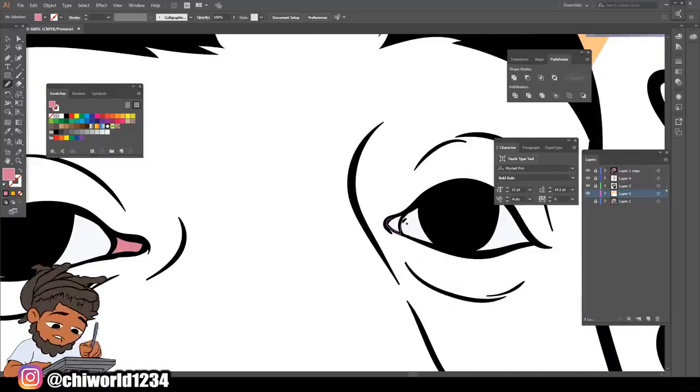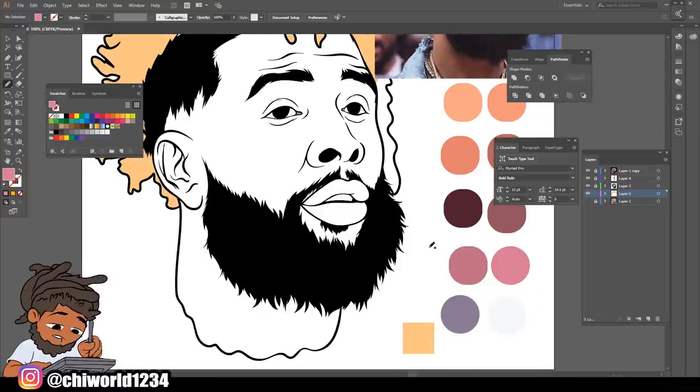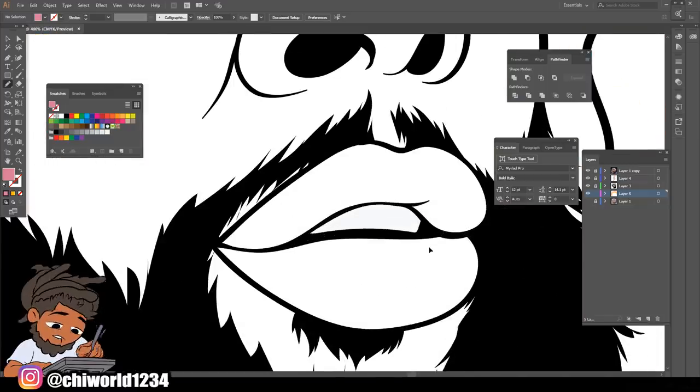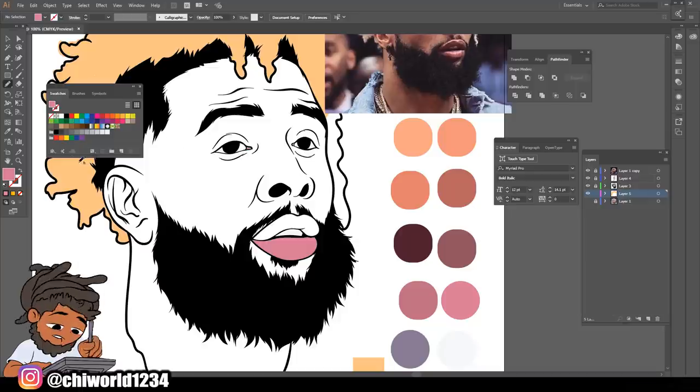We ain't gonna color the skin - we're gonna put the skin on the layer underneath this one. And then we're gonna color this bottom lip. See, this pencil tool comes in handy. Color that bottom lip - top lip a little darker.